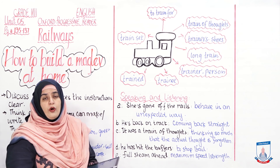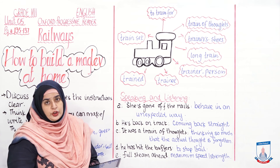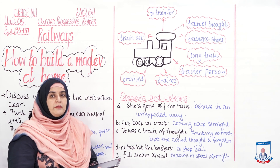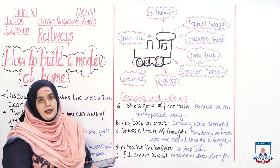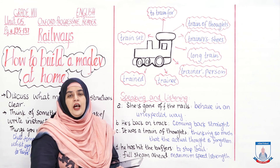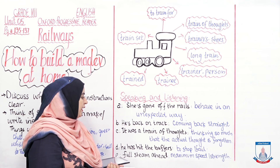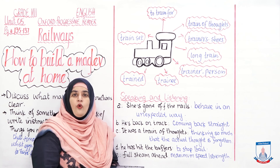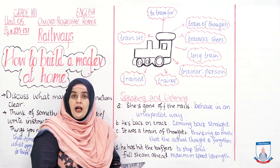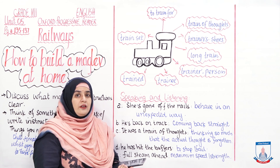'He has hit the buffers' means to stop or to fail. For example: Adam tried seriously hard to win the competition — he had worked hard, trained, and put in maximum effort — but at the time of his speech on stage, he hit the buffers and was so stage-shy he couldn't speak a single word. 'Full steam ahead' means with maximum speed and strength. For example: The coordinator asked all teachers to give their full steam ahead as the term was reduced and they had to complete the syllabus on time.